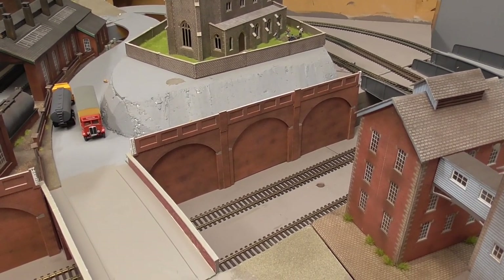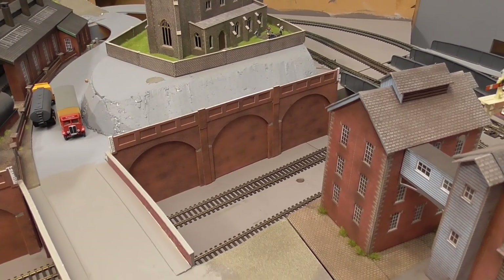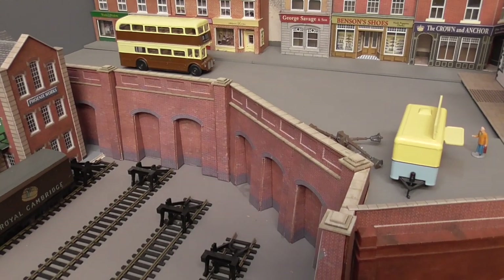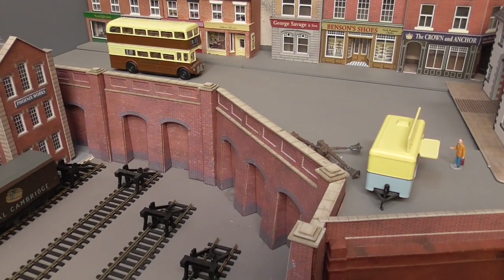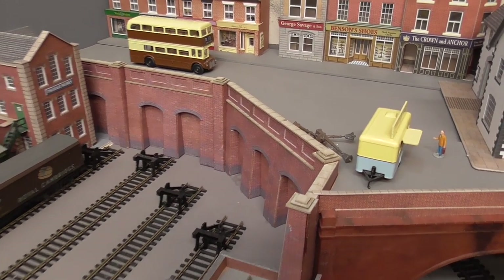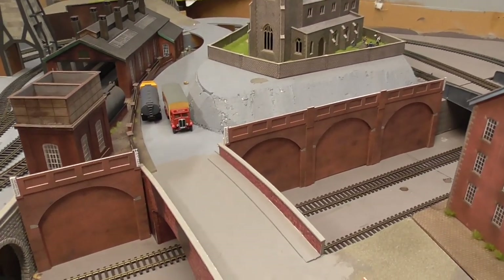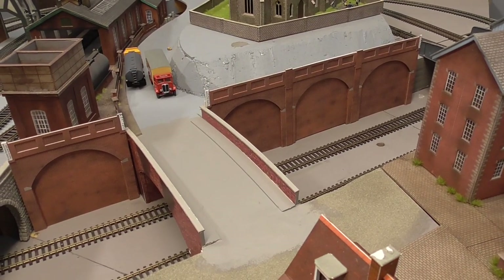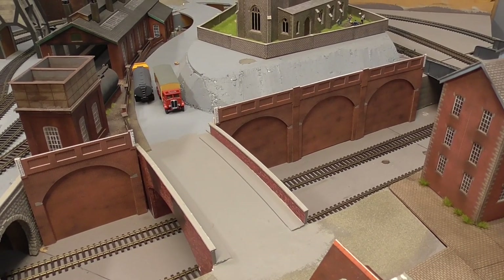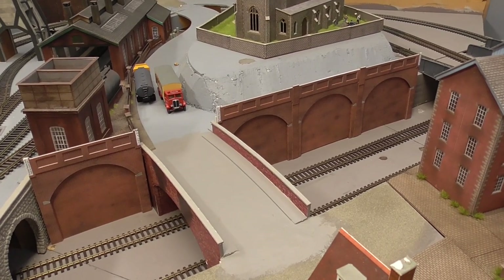I think it's come out pretty well, and it's a good alternative to this retaining wall over here, which is the actual Metcalf kit. Essentially what I've been able to do is double the length of retaining wall for basically the same amount of money — just a little bit of extra card and some bits of MDF — so we're only talking a couple of bucks. I think it's quite a good way to go.